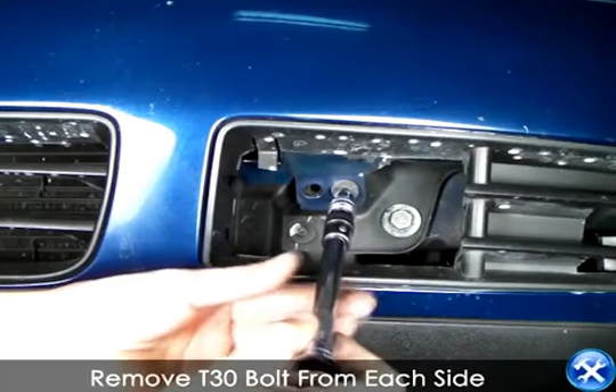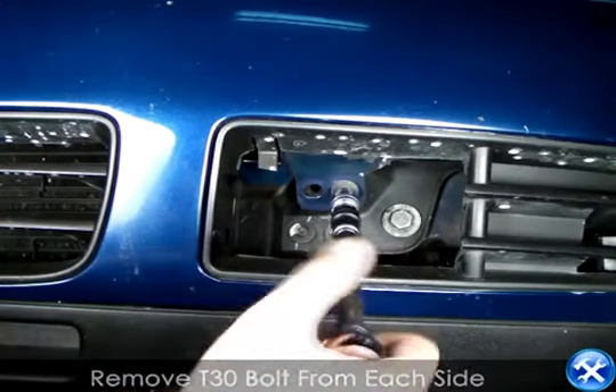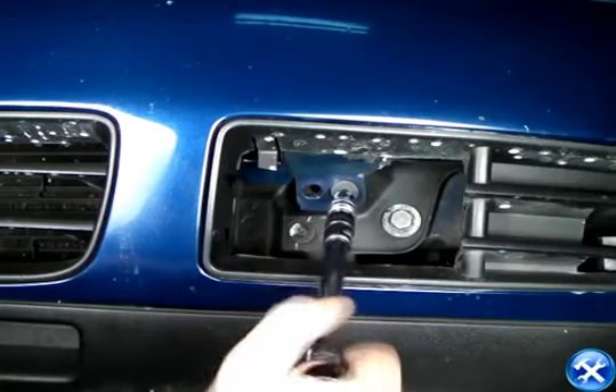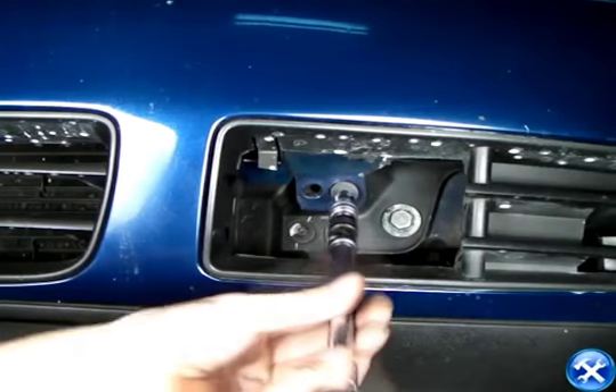If you look right in front of the front bumper where the fog lights are supposed to be located, there are two screws, one on each side. Please take out these screws so we can continue further.